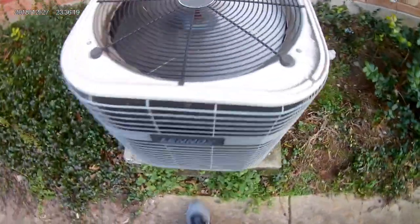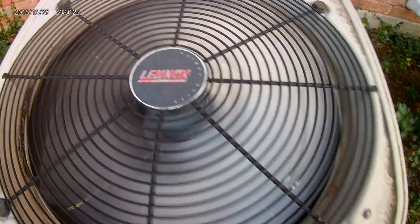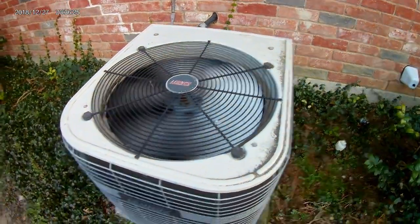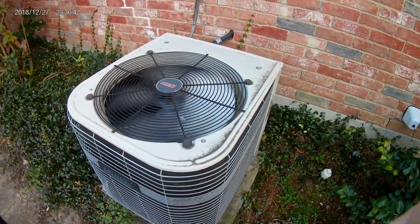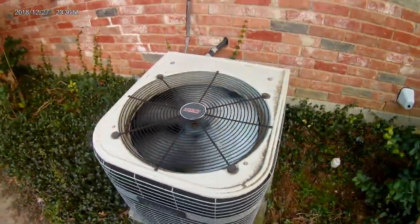It's on now. Now it's full. The refrigerant line's getting warm. Everything good. Condenser coils are full. And yeah, that basically concludes this video.